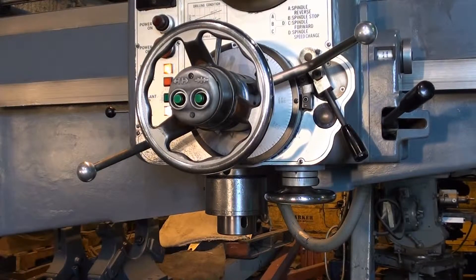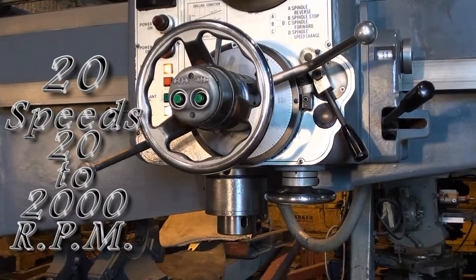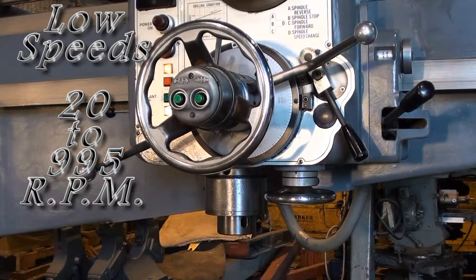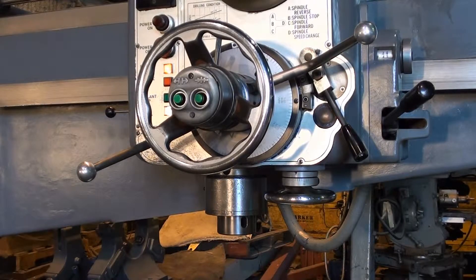Right now we are in the lower end of the spindle speeds on this unit, going from 20 to 995 RPM. I'm going to quickly operate a number of those to demonstrate the low side of the gearbox, and then I'll switch it over to the high end and go through a number of those spindle speeds.